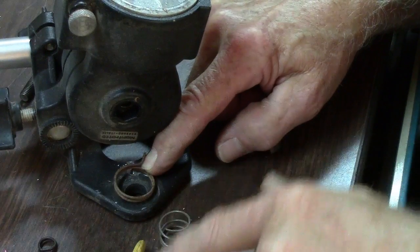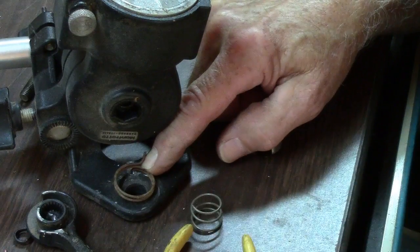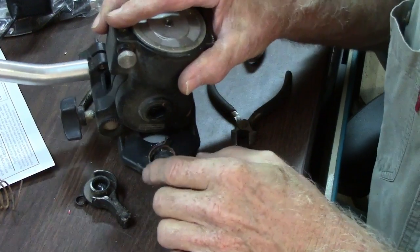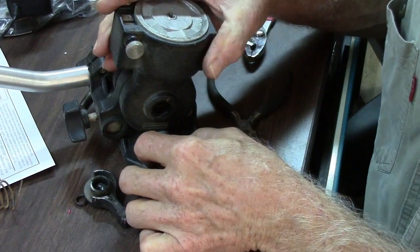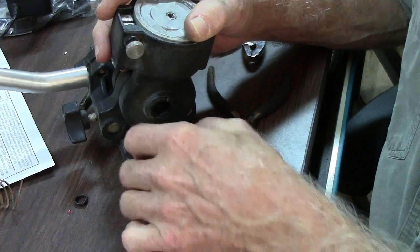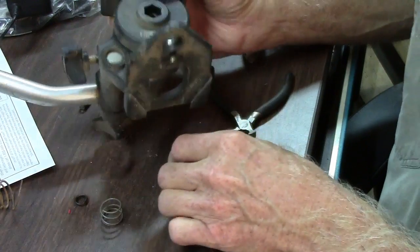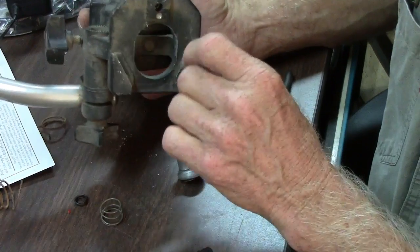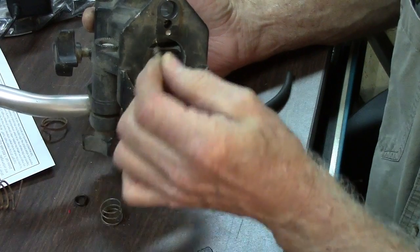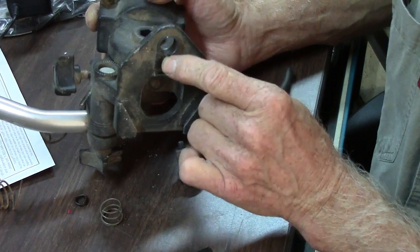Now I've got to figure out how to get this piece on there. I've got to figure out how to get all this stuff on there — I'm just not exactly sure how. There's got to be a way to do it. And on top of that, I've got to get this little spring and plunger in there. That's got to go in there first.